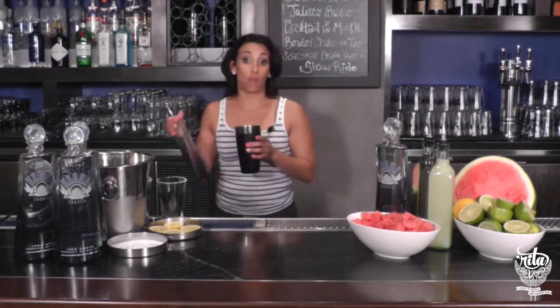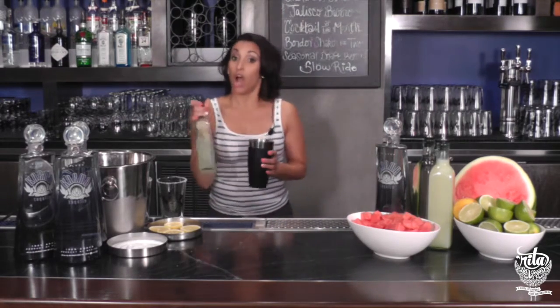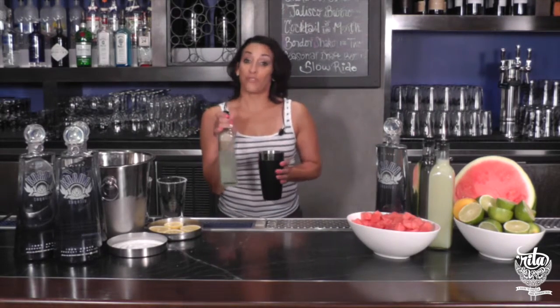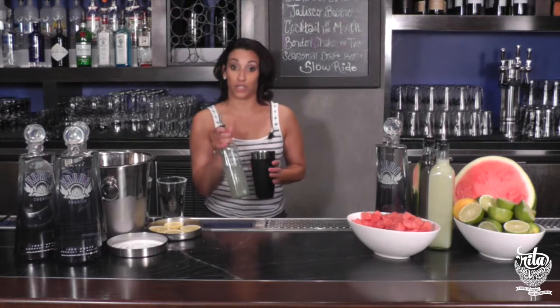I'm going to use an ounce and a half of Carma Blanco and two and a half ounces of our margarita mix. Our margarita mix is made with fresh squeezed lime juice, 100% organic agave nectar, and filtered water.